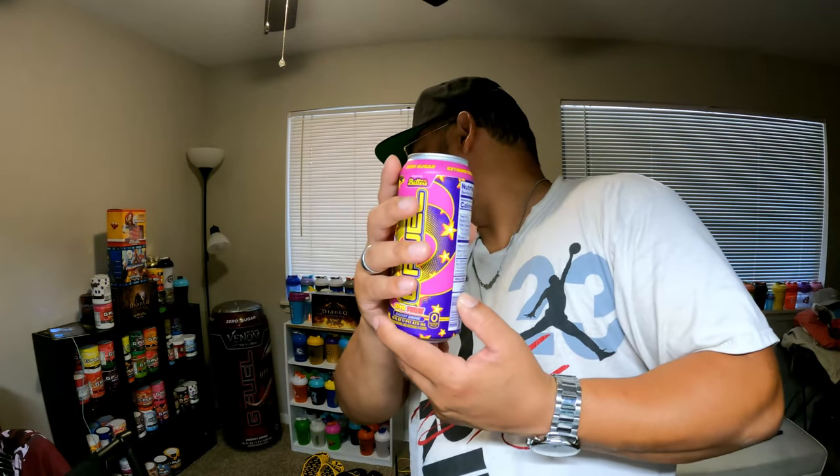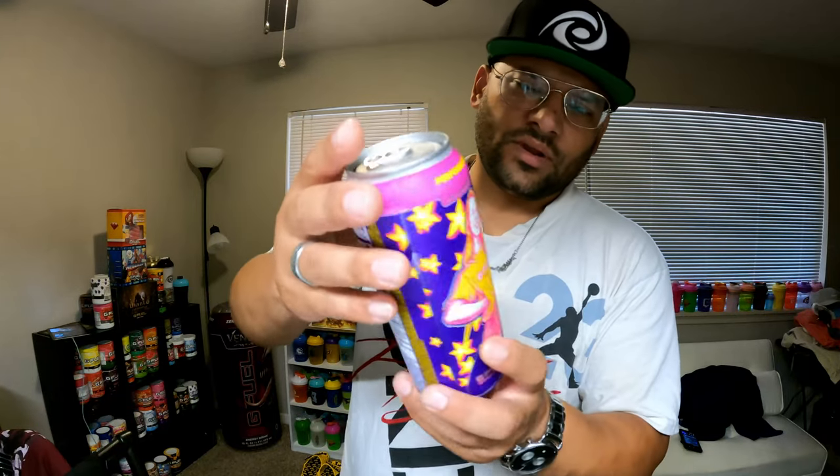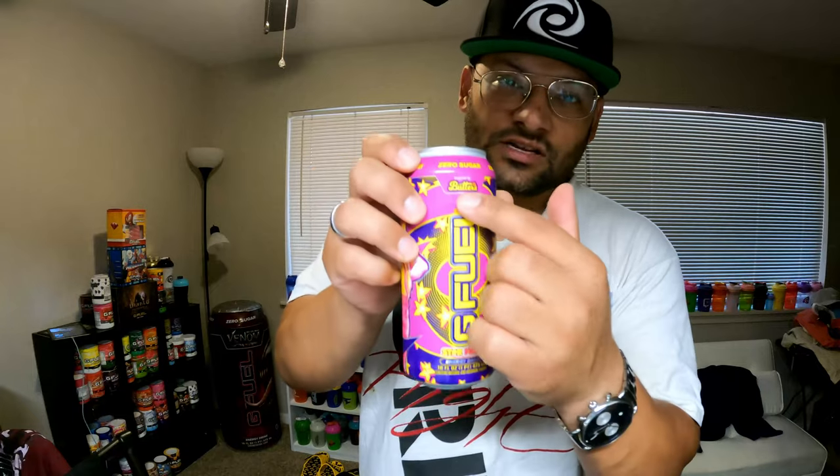The Starfruit tub is back there somewhere - I'm gonna give a comparison. Starfruit is starfruit, tastes like starfruit. They sell these at some local grocery stores but I haven't found them down here yet. This is Butters - Butters inspired - her own G Fuel flavor. Starfruit Butters is a Call of Duty Warzone player, Call of Duty player since a long time ago.